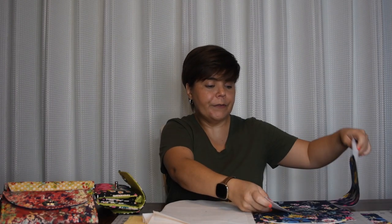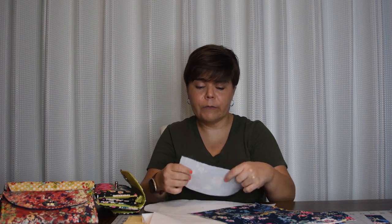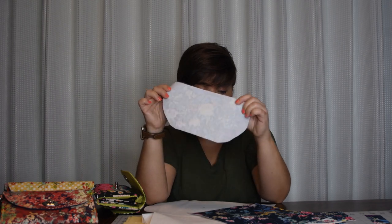Once I join the flap to the body of the wallet, I'll be adding a layer of stabilizer — you could do Decovil Light or SoFuse Plus. I'm also cutting an additional piece of SoFuse Plus, since it's a little lighter weight than Decovil Light, and I'll be adding it to my flap. I'll keep the SoFuse Plus out of the top three-eighths of an inch from the straight edge to keep it out of the seam allowance, giving it a little more stability just like Decovil Light.